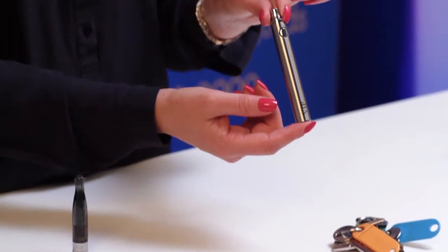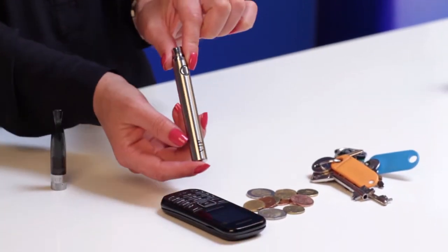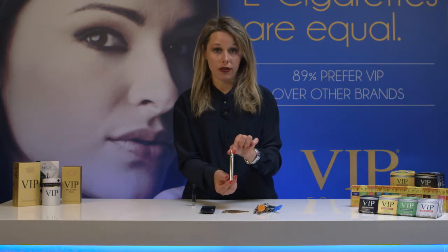Avoid carrying your Photon Express battery with keys, coins, or mobile phones, as this will cause damage to the battery cells and decrease the life.